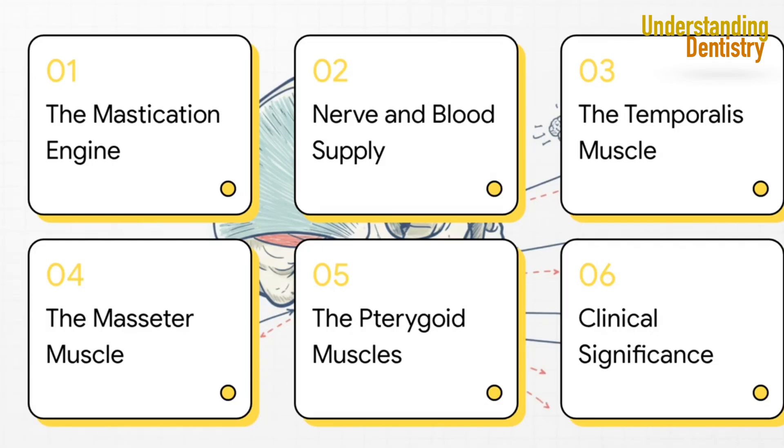Here's our game plan for this explainer. We'll start with the system's overall job and its shared infrastructure — the plumbing and wiring. Then we'll break down each of the four main muscles one by one, and finally, we'll connect all that anatomy back to what we see in the clinic every day.